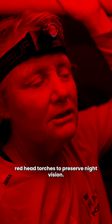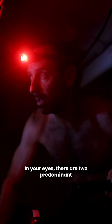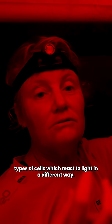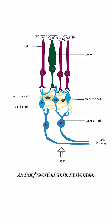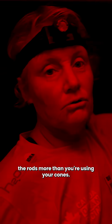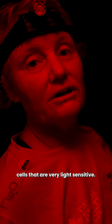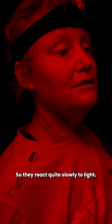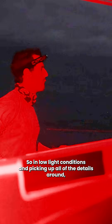We use red head torches to preserve night vision. In your eyes there are two predominant types of cells which react to light in different ways — they're called rods and cones. At nighttime you're using the rods more than the cones. Rods are cells that are very light sensitive, so they react quite slowly to light; they absorb light very slowly, so in low light conditions they're picking up all of the details around.